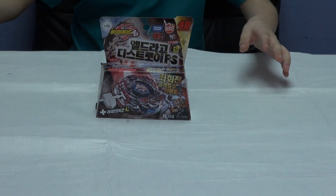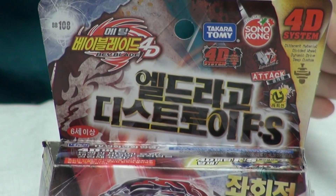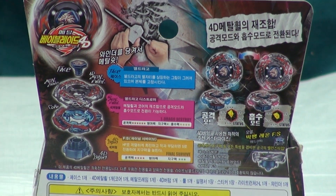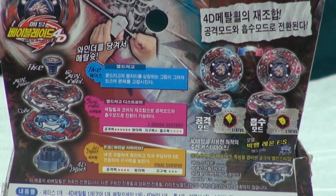Here's the box and it's a $40 Beyblade. Very nice. And here's the back of it. The Beyblade can rotate to the left and it explains what mode it is and what parts it comes with.